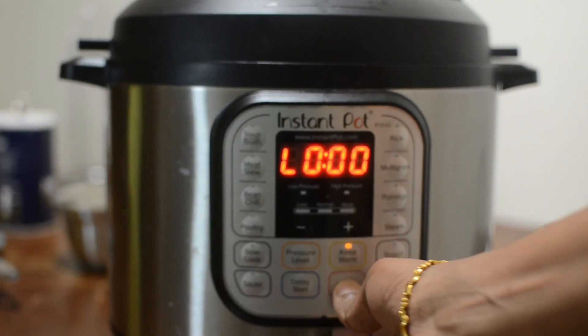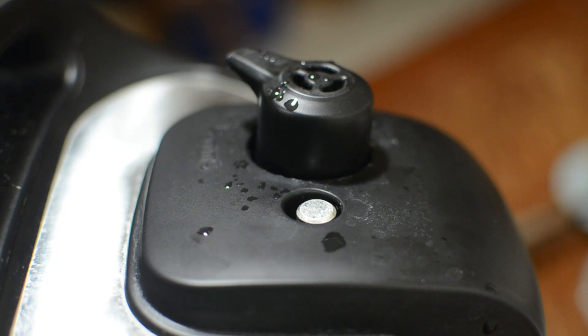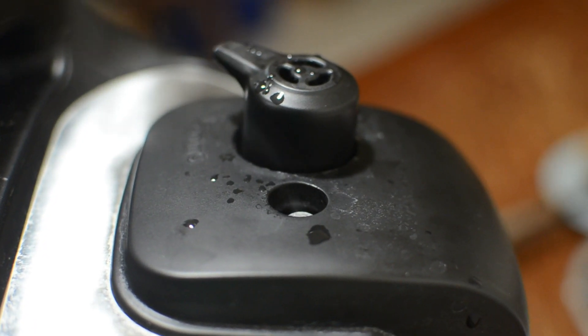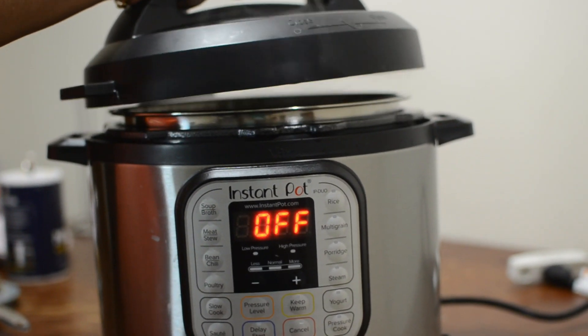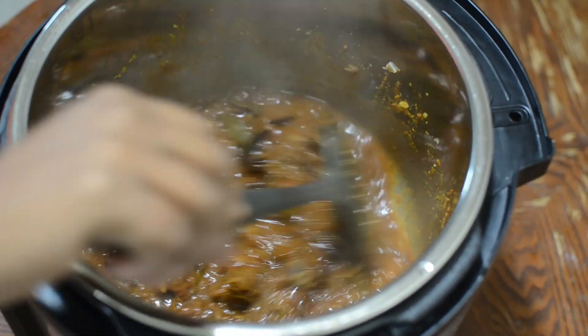Turn off the Instant Pot and wait for the pressure valve to release. Now it's safe to open the lid. You can see that the mutton has cooked well.